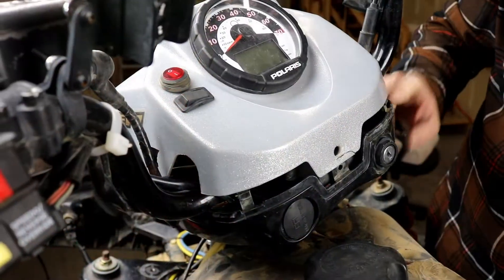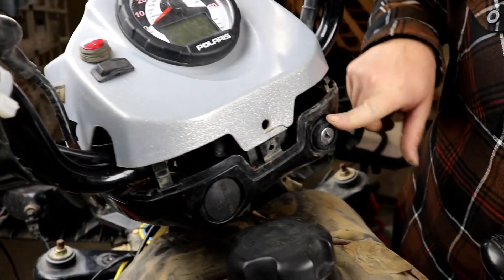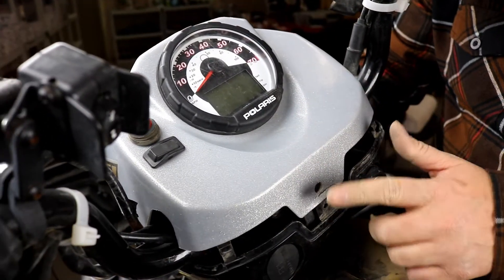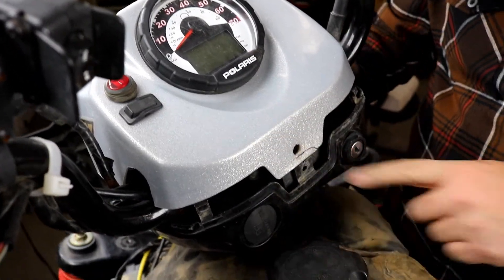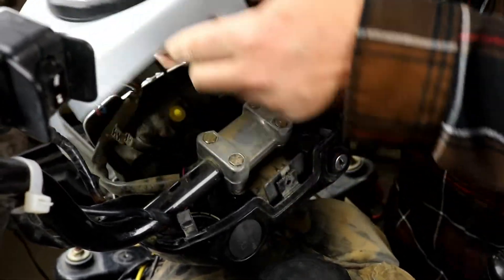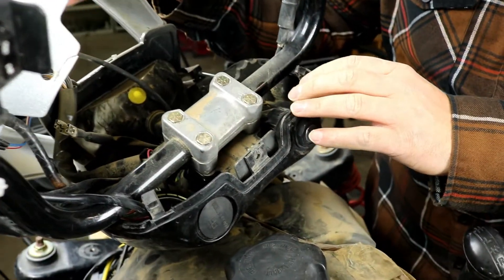We're going to show you how to replace your key ignition switch. To get to it, you need to remove the cover where the gauge cluster is mounted. It has three Phillips head screws — one at the center, two at the front on either side. I've already removed them. Then you can just lift the cover off and push it out of the way.